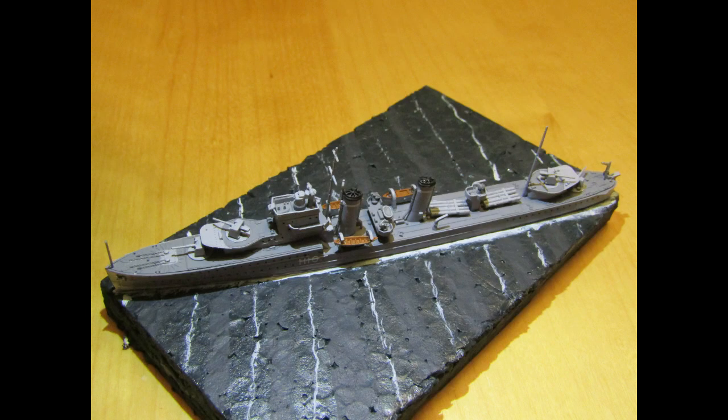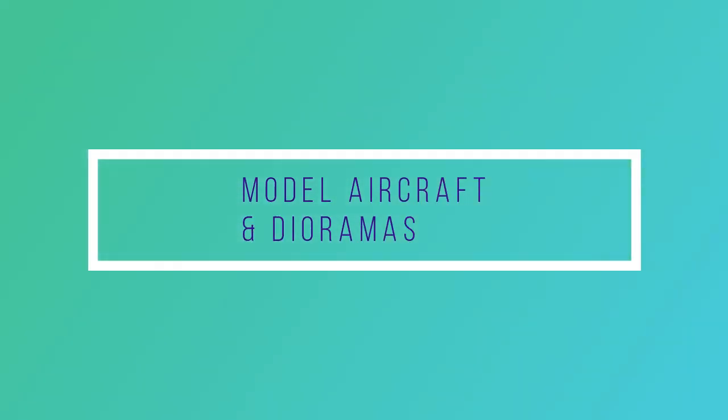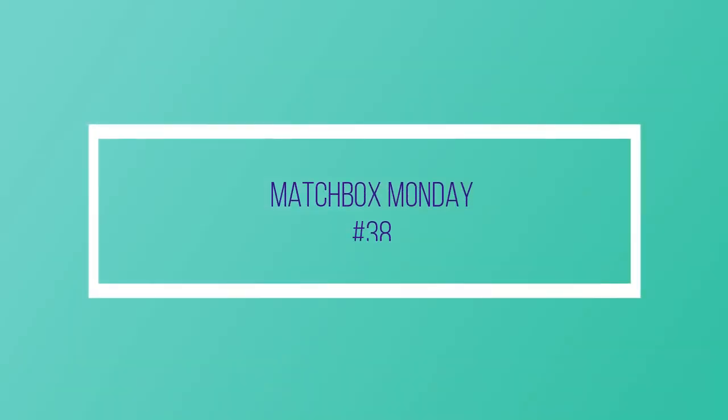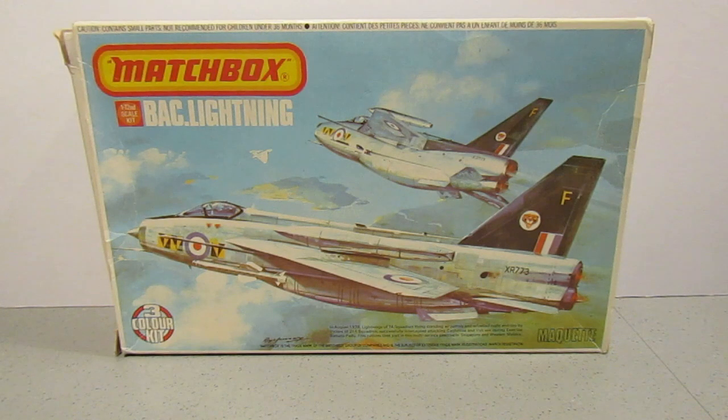I love you guys, thanks for tuning in. I thought I would do a Matchbox Monday. The mojo isn't particularly with me at the moment to work on the bench, so I thought I'd do a video instead.